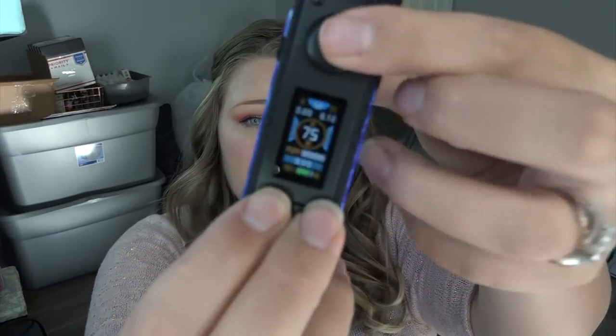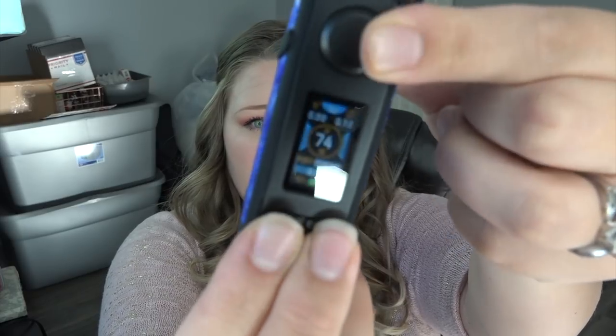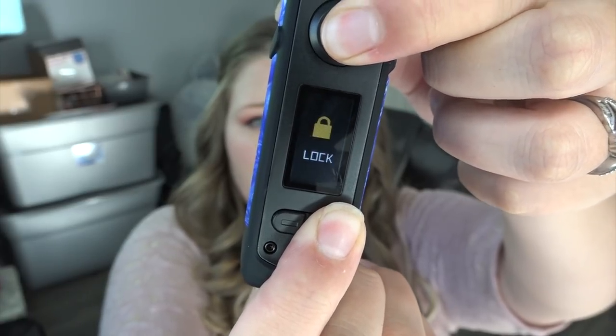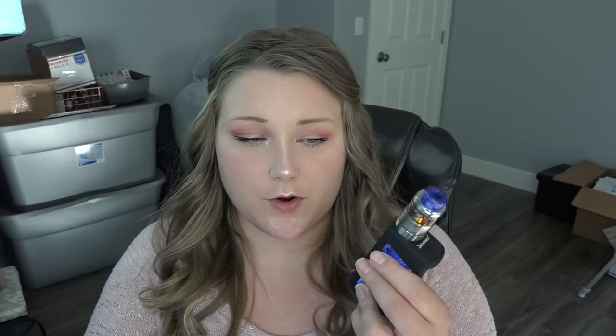If you press all three buttons — plus, minus, and power — at the same time, it turns off the screen. It has temperature control mode ranging from 200°F to 600°F, or 100°C to 315°C. In TC mode, ohms must be no lower than 0.05 and no higher than 1.0. Press the plus button and power button simultaneously to lock it, and press and hold again to unlock.